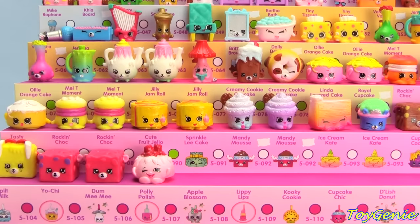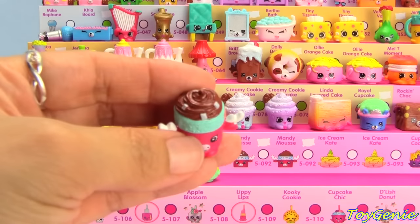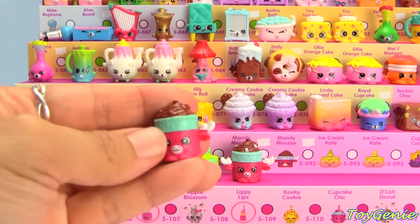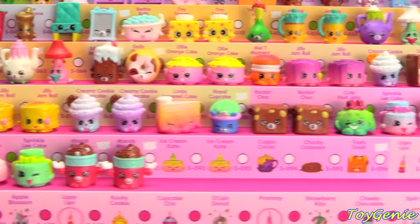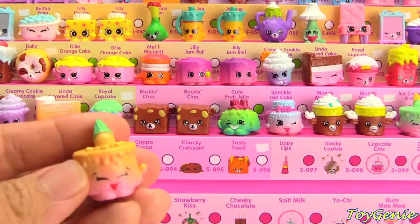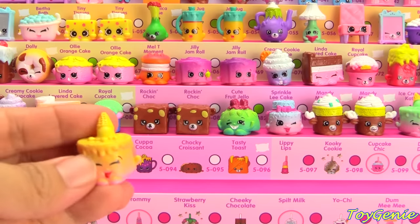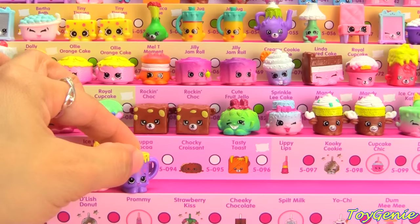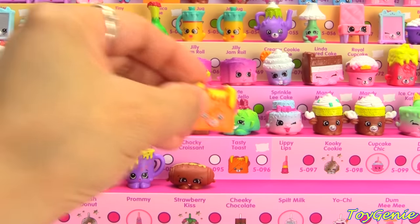Sprinkly Cake in green, Mandy Moose in pink with the white sprinkles, Mandy Moose in pink with no white sprinkles, Ice Cream Kate with the green cone, Ice Cream Kate with the yellow cone, Purple Cup of Cocoa, Chalky Croissant in chocolate, and Tasty Toast in orange.